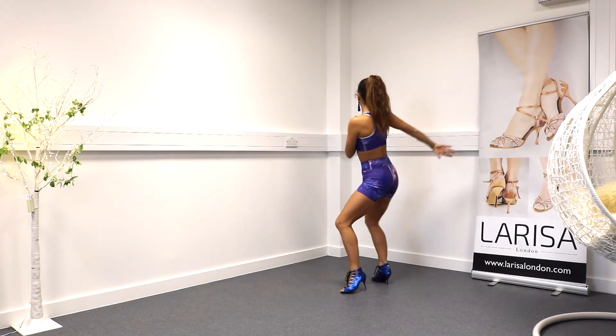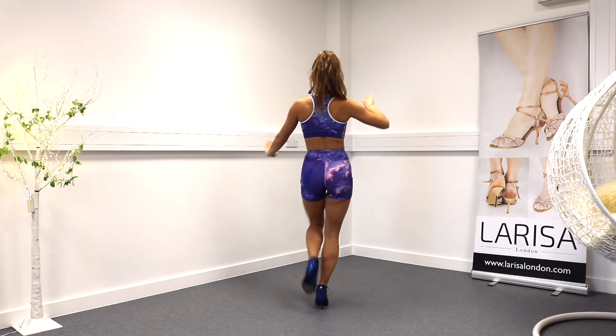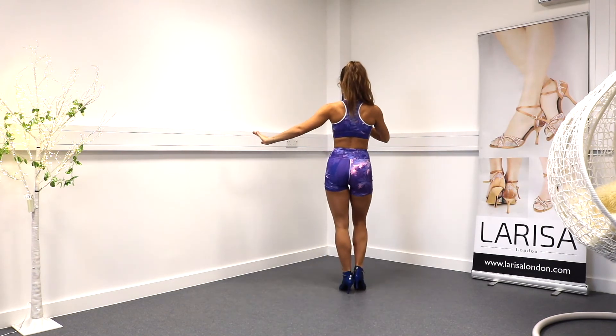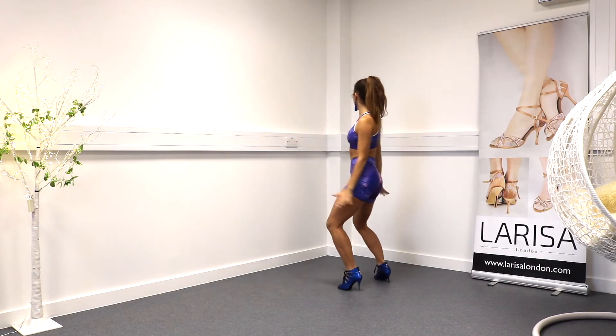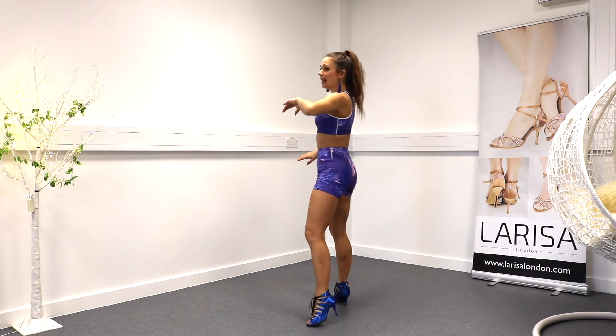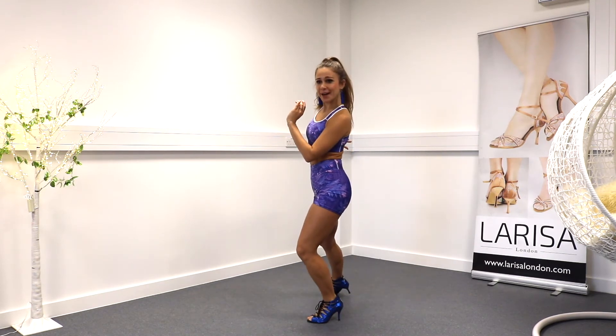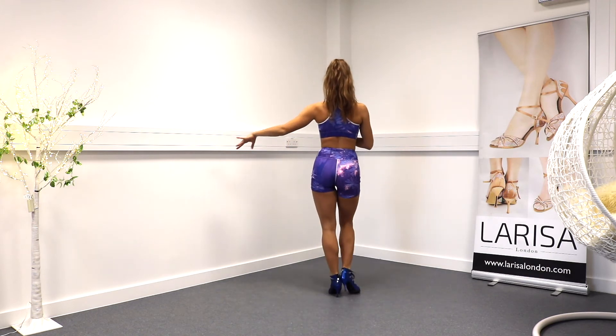One, two, three, four, and five, six, seven, eight. My hands go on my thigh — two, three, four. Now my left hand is in front of my body — and five, and I'm looking away. Six, seven, eight.